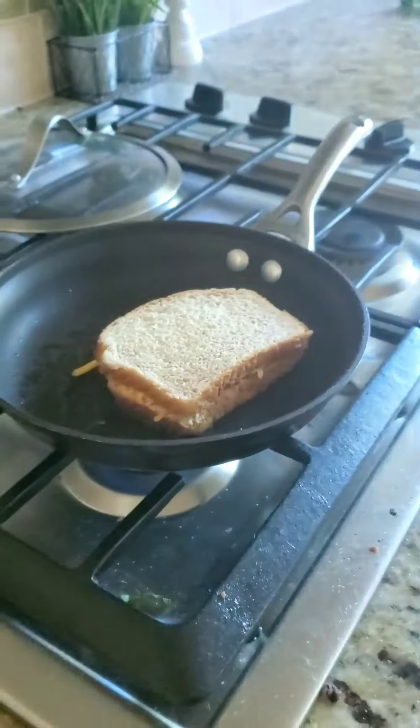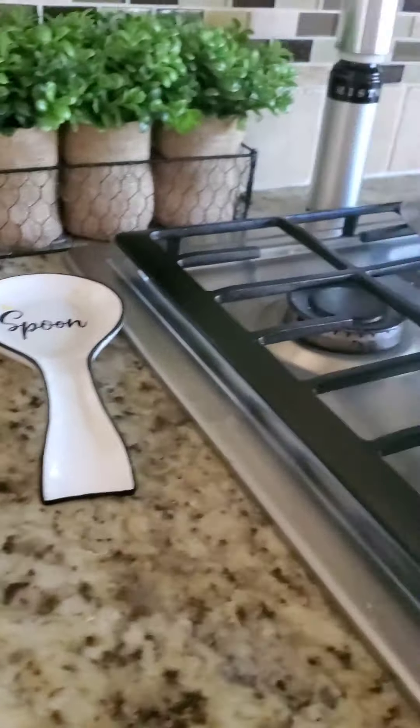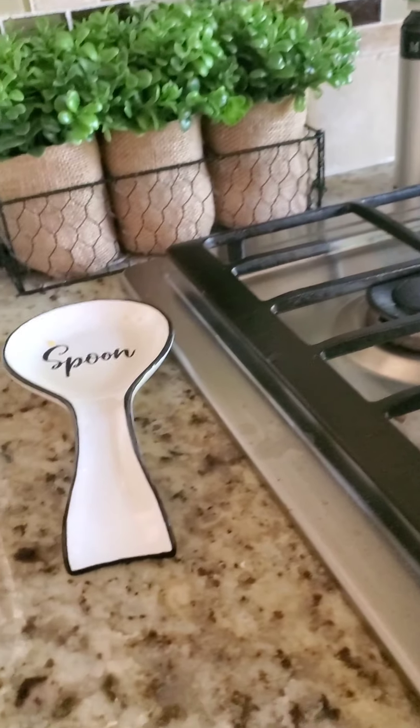You hear that sizzle? That's the sizzle of the bread cooking. That's cooking right now, so you're just going to want to check it every once in a while and make sure it's cooked pretty good.